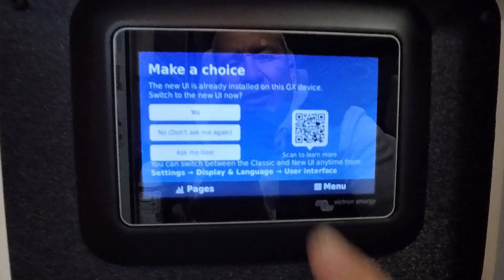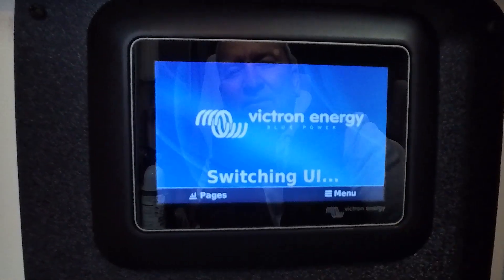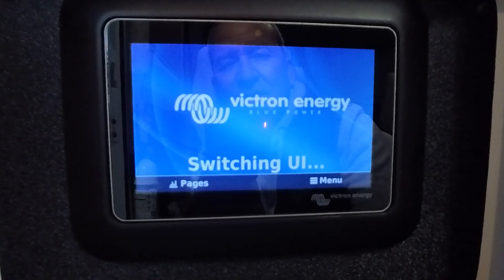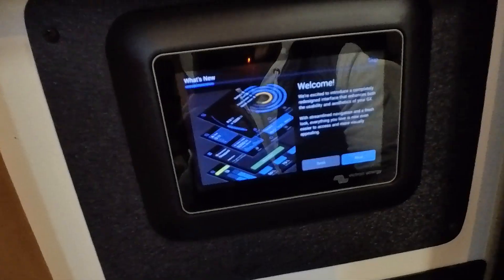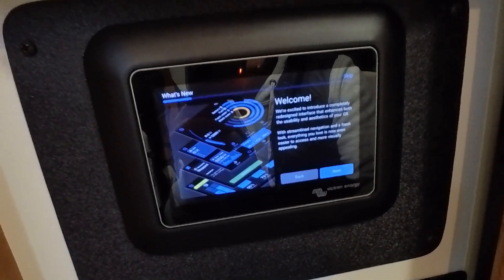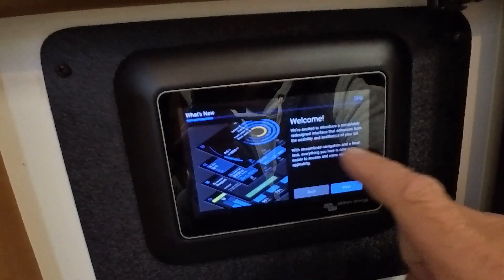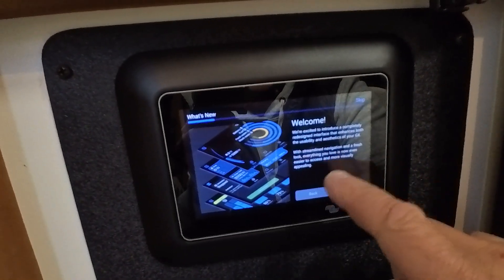The new UI is already installed — do you want to switch to it? I'm going to say yes, let's do it. Switching UI. It says 'Welcome, we're excited to introduce a completely redesigned interface enhancing both usability and aesthetics of your GX. Streamlined navigation — everything you love is now even easier.'